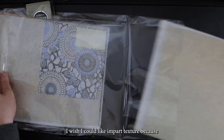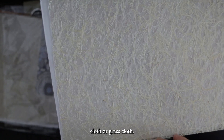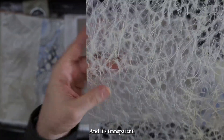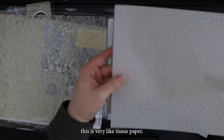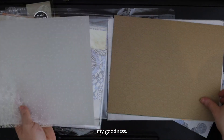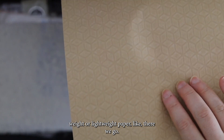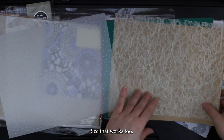This is actual cloth — or, yeah, grass cloth. So there's actual fiber texture. This is really nice. And it's transparent. That is beautiful. And then this is very like tissue paper. This pattern — it's like a medium weight or lightweight paper. That pattern, I want to see how that looks with this on top. See, that works too.